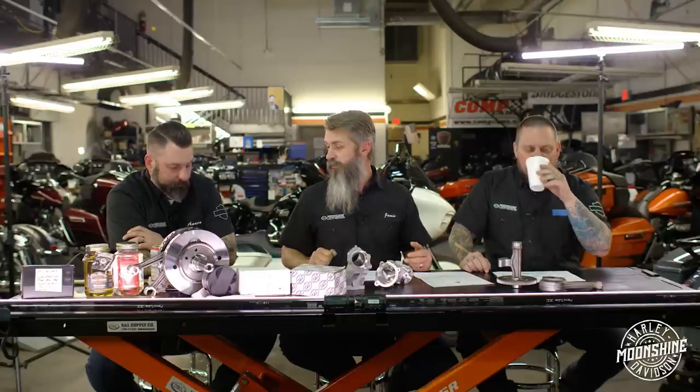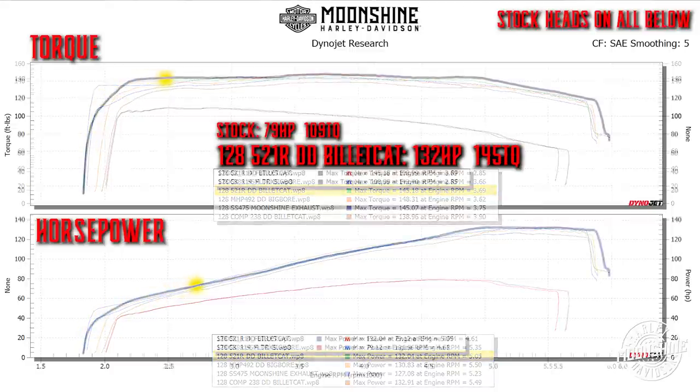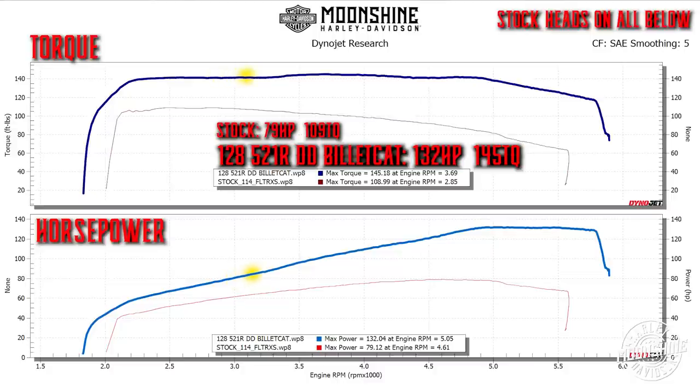The 521 cam is one of my favorites - it's a legit cam. It covers the whole area of the curve: great power on the bottom, awesome through the middle, and every response I get from somebody who rides that cam is, 'it just keeps pulling when I think it's done.'